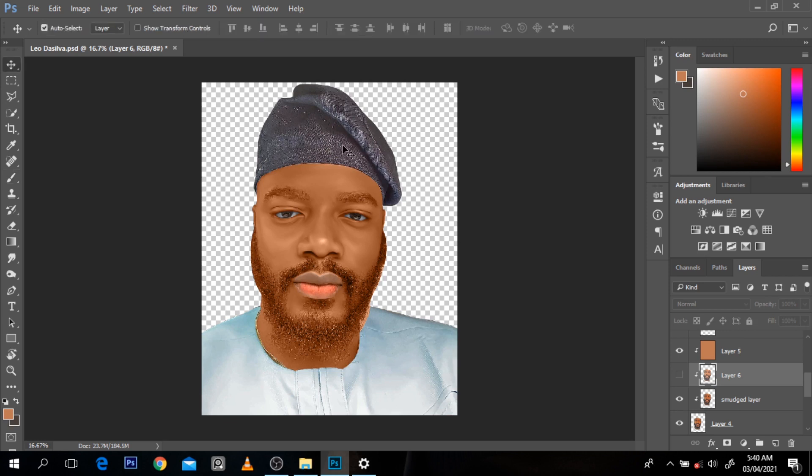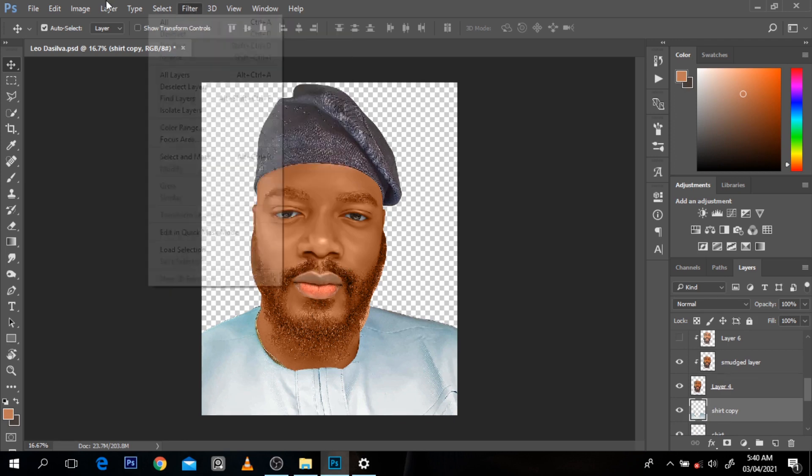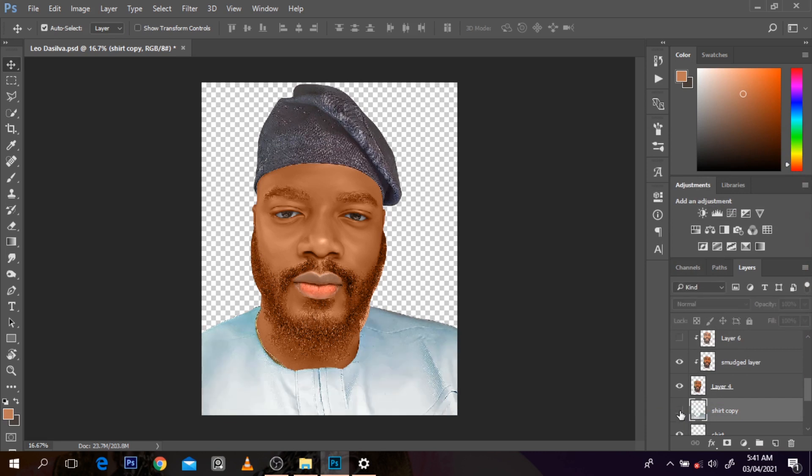You can also smudge or paint the cap. For the shirt - one of the things you can do when you have a very bright shirt is duplicate it with Ctrl J, go to Image, Adjustment, Shadows and Highlights, and reduce the highlights. You'll get a better shirt. Before and now - before and now. It's just blending and it will look very, very nice - a lot better than how it was before.